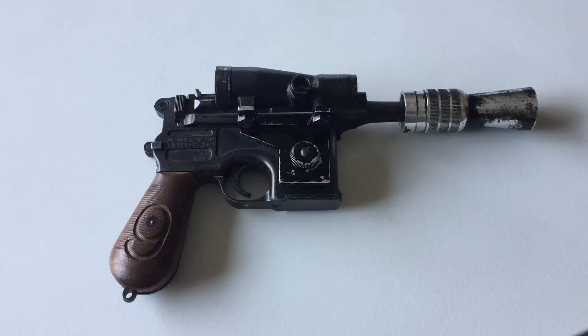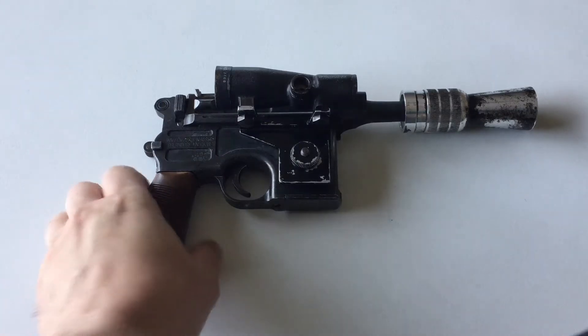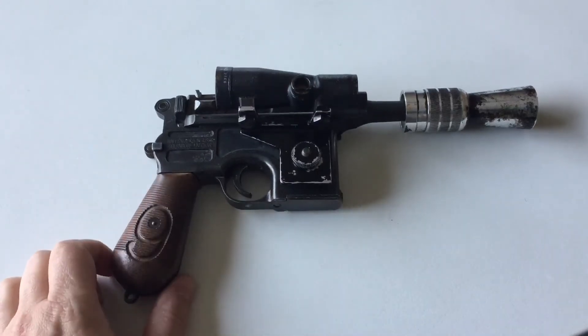Hey everyone, Scott J.O.A. from Crucible Custom Props, North Forks Lab, and all the forums. This is an MGC Luke Skywalker blaster from Empire Strikes Back. This one is for James, and he sent me this MGC a while ago, and we wanted to put a blaster core in it.